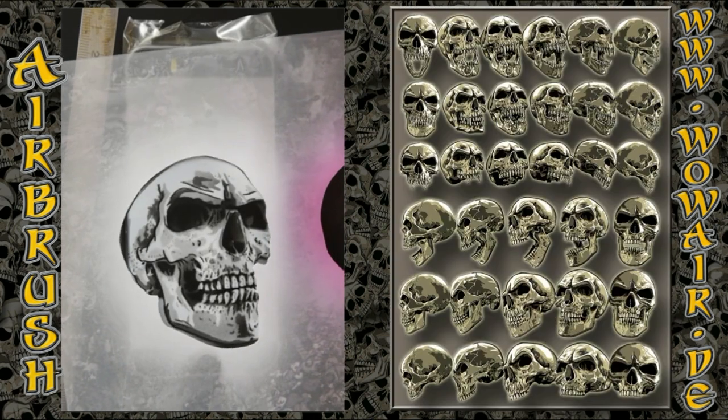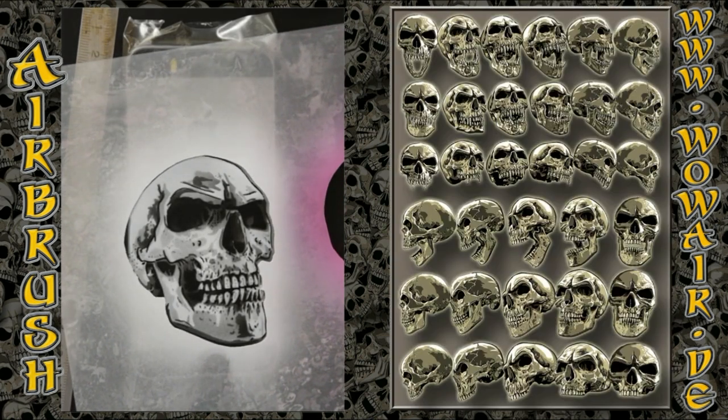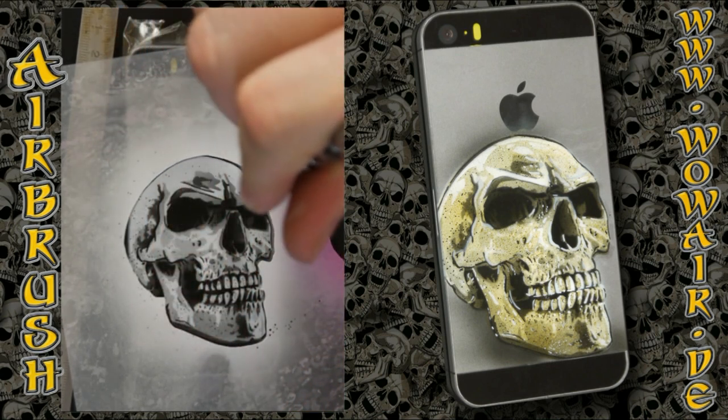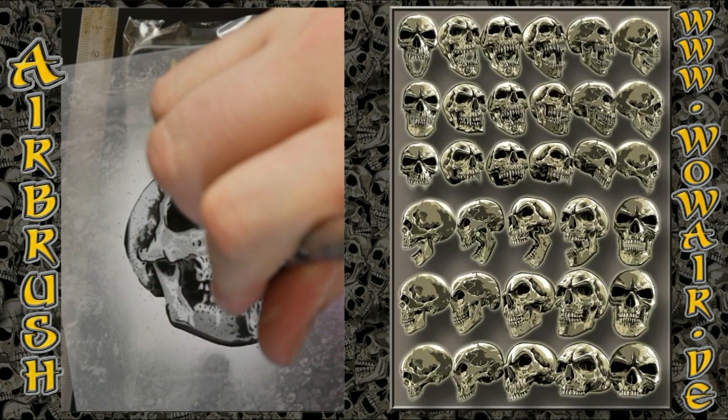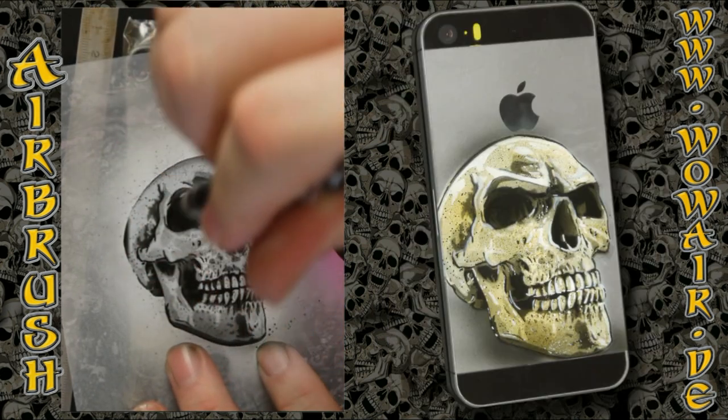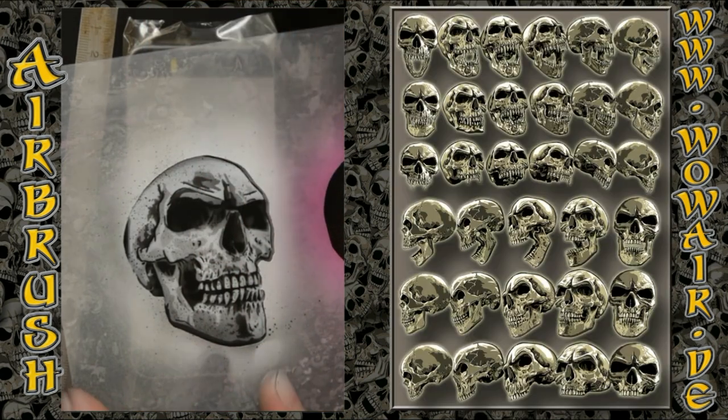And there you have it. Now I'm working with reduced air by squeezing the air hose, and this way I can make these small drops, which gives the skull a cool texture.